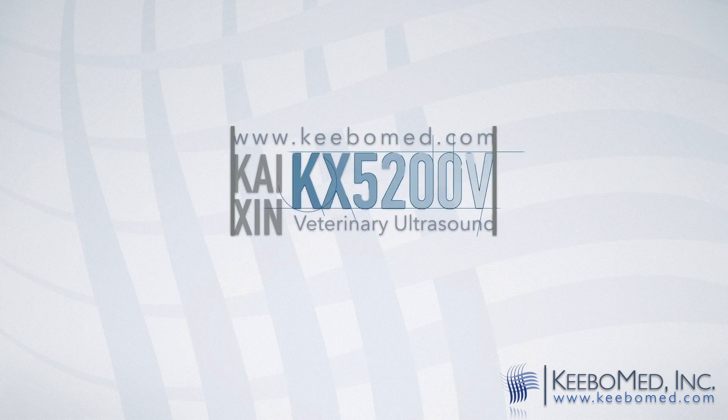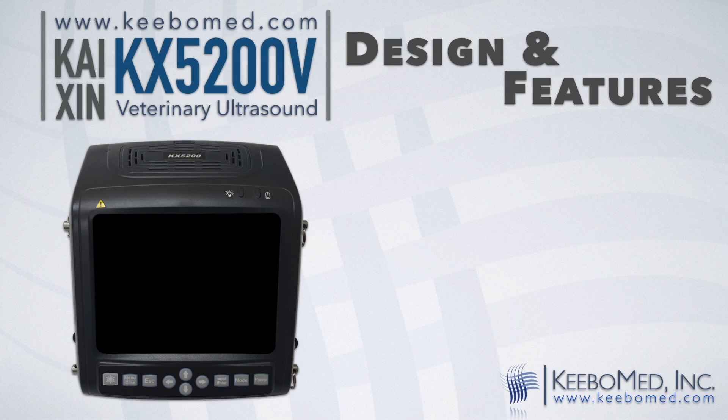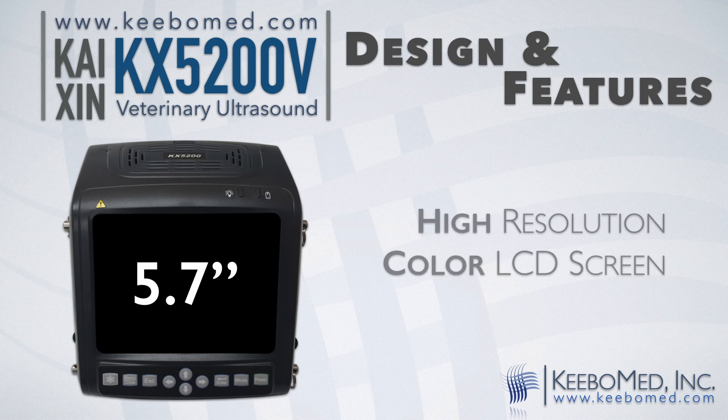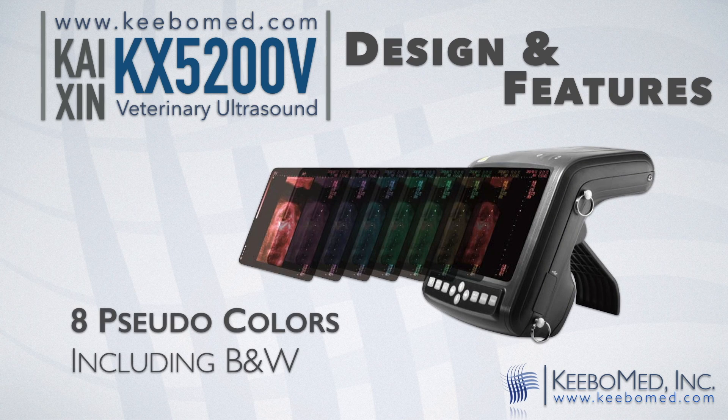The design of the KX5200V allows for easy use and its many features provide much adaptability. The 5.7 inch high-resolution color LCD produces high-quality images. It features 8 pseudo colors, including black and white.